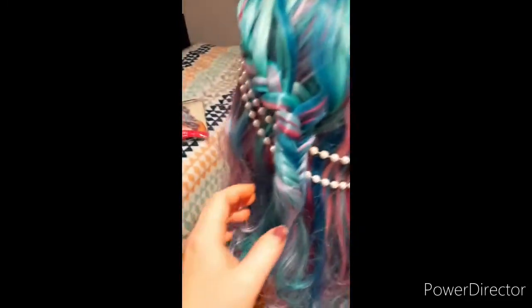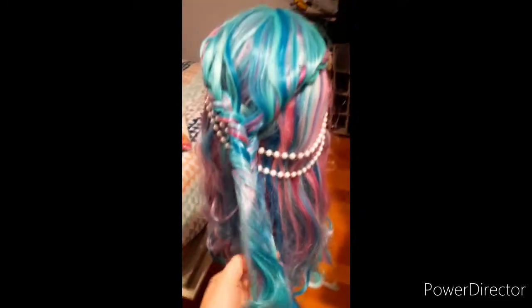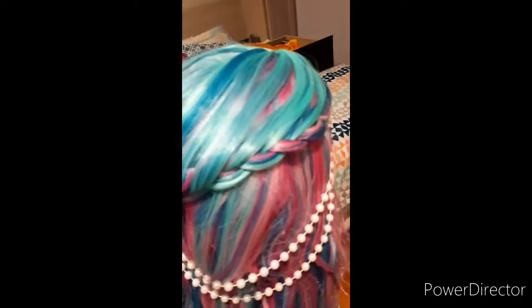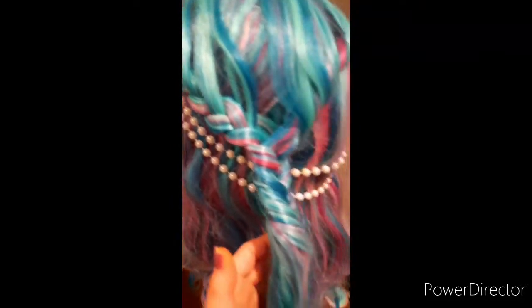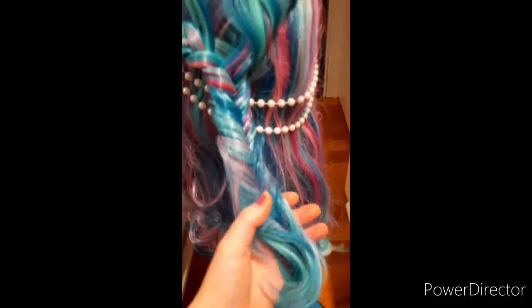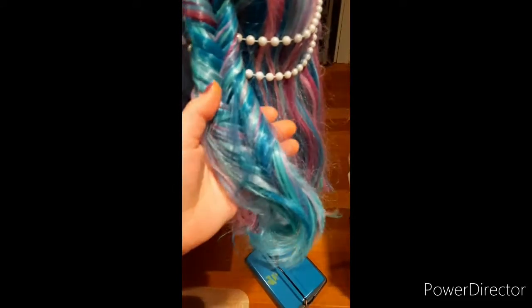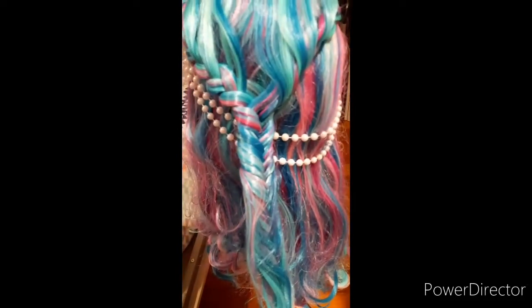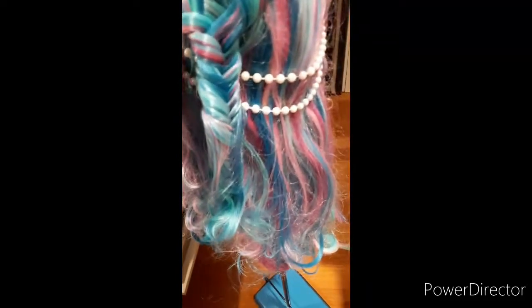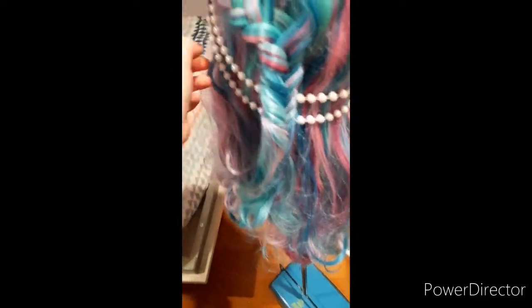The braids and the beads and everything — they didn't finish the fishtail. They do these braids and then they bring them together into a fishtail in the back, and they didn't even finish it. It just lays loose and comes apart. It's all matted — what were they trying to do? It looked beautiful but this is so chintzy. Look what I got in clearance, because really, the beads and everything are so pretty — how do they even have these in here?